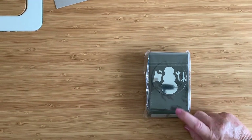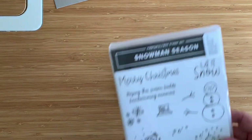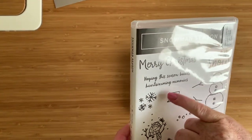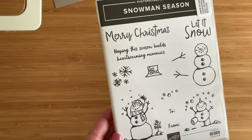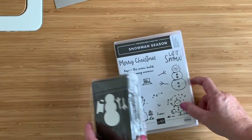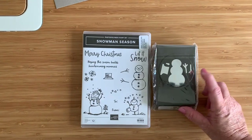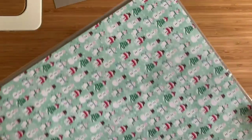This is so fun — look at him! That's the Snowman Builder punch, and it was definitely at the top of my list. It goes with this stamp set — 'Let It Snow, hoping this season builds heartwarming memories' — I love it. He's a very cute little snowman juggling his snowballs. This would be great for so many things: cards, tags, decorating, and all sorts. The punch cuts out the hat, the arms, and the snowman — love this.